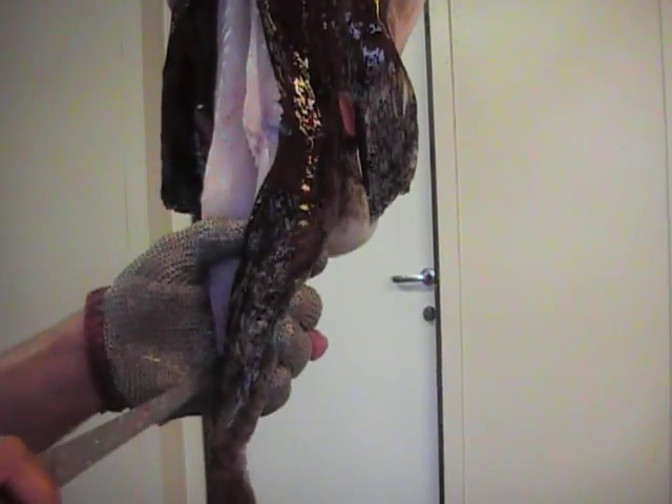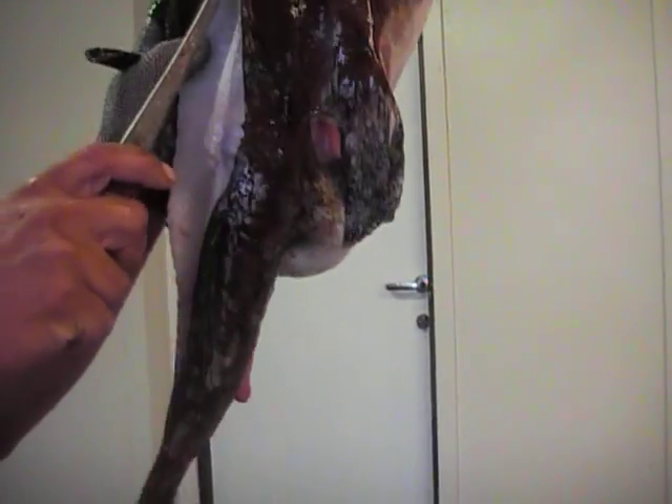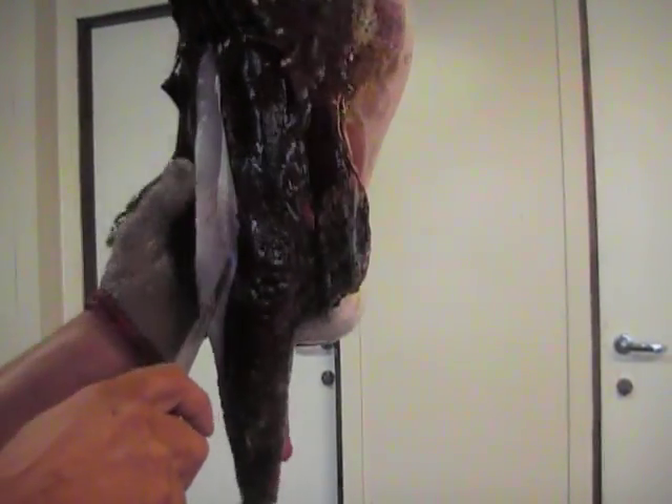It's actually surprisingly similar to a chicken to clean one of these things. The meat just kind of rolls out from the inside out.